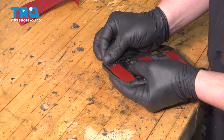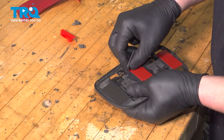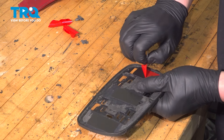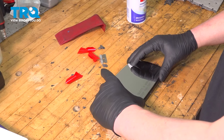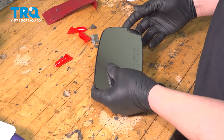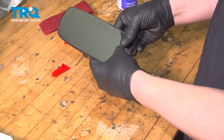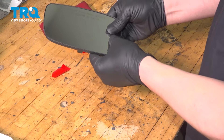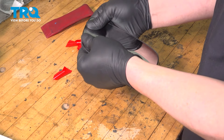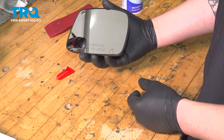Remove the backing of the tape. Install the mirror glass into the plastic backing. Push it down and it's ready to install into the vehicle.